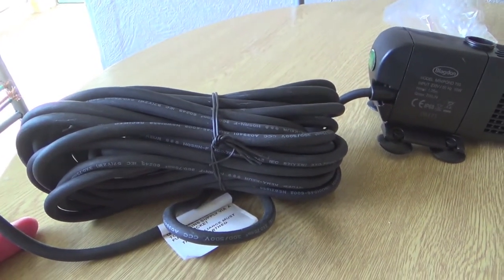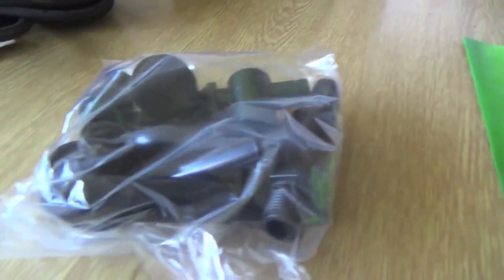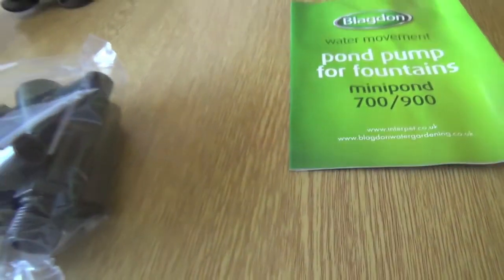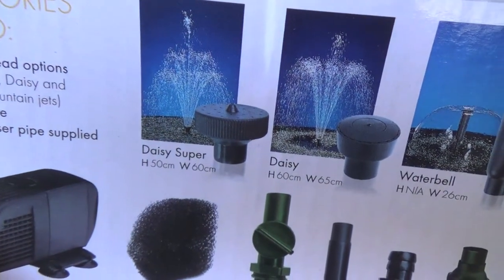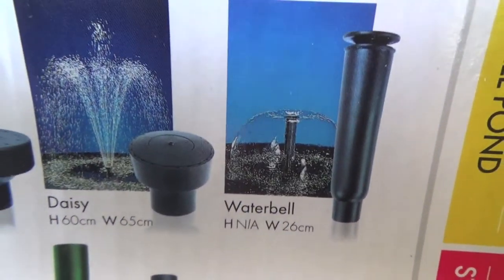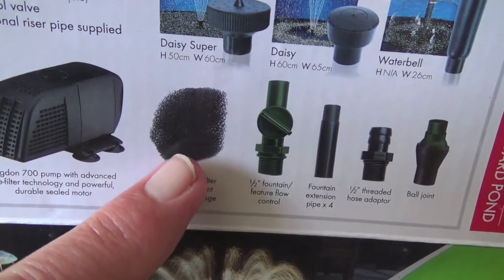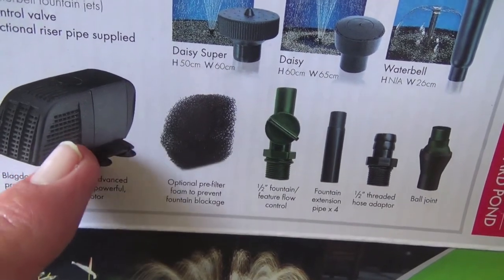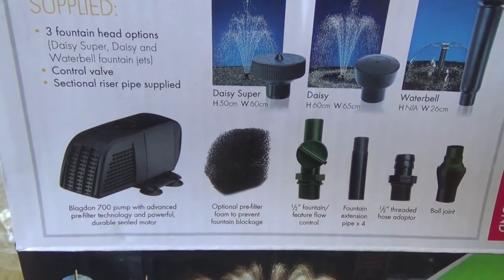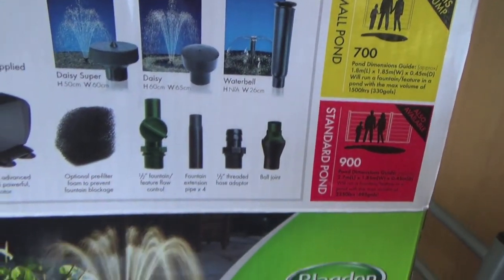We've got 10 metres of cable there which should be ample depending on where your pond is. So you've got 10 metres of cable and then you've got all the sort of attachments for the fountains - different sorts of fountains which you can have. If we look at the box it gives you an idea: you can have a super daisy or a daisy, or a water bell - a sort of bell-shaped thing with water coming out. There are all the sort of little attachments. That there is the foam that you put in the filter so that it will collect all the debris. You have to wash that filter every now and again just to keep it operating nicely.